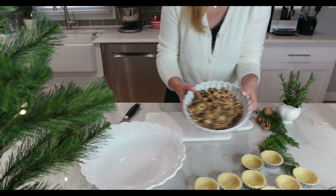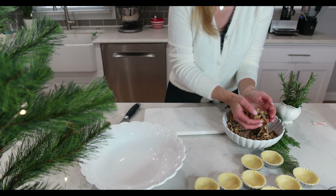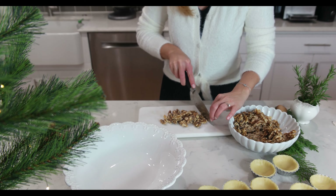Next, I am making the walnut filling. To achieve a nice texture, I am chopping half of our walnuts into small pieces with a knife. The other half will be chopped finely in a blender.